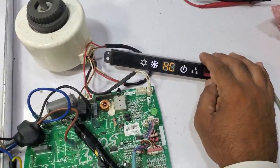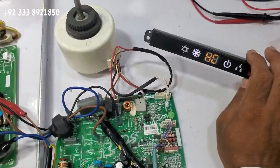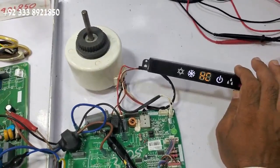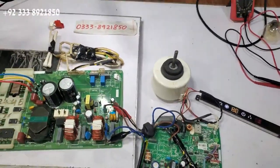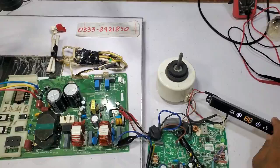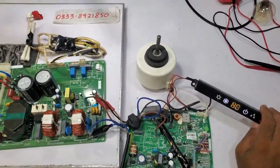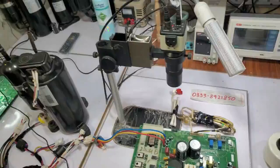Hi there. This is an HC error from the unit. This kit was with us for repairs. Let's check why this HC error occurs. This error doesn't show up instantly — it occurs when the compressor is meant to turn on.